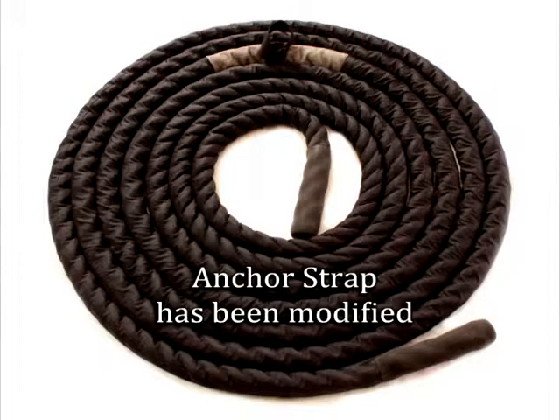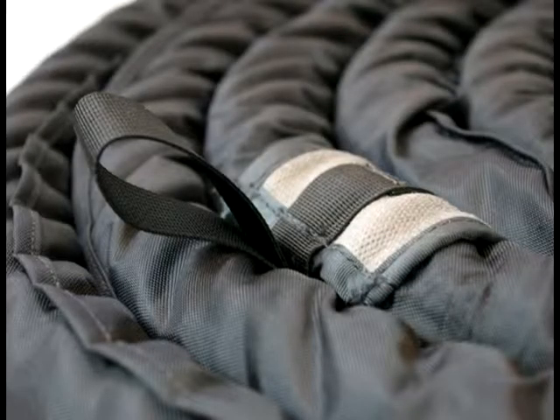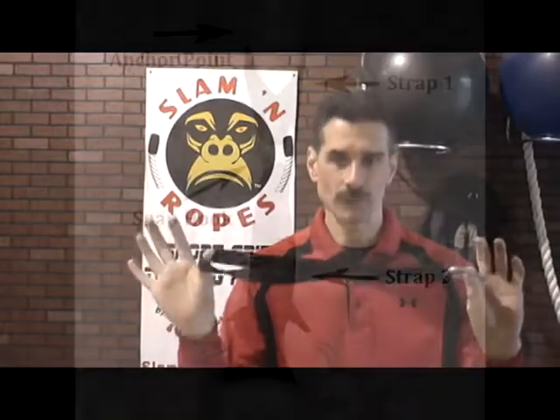Another thing is our nylon covered rope. The nylon covered rope comes with a built-in anchor strap so that you can connect your rope quickly to an eye hook by using a snap hook, or you can use a loose anchor strap and connect it to your anchor point and then connect it right to your built-in anchor strap on your nylon covered rope. If you have a manila or a poly rope, you would need a pair of loose anchor straps.